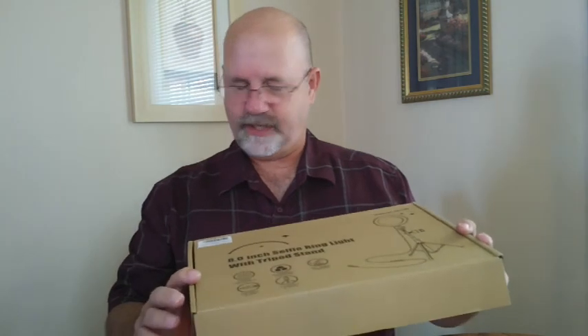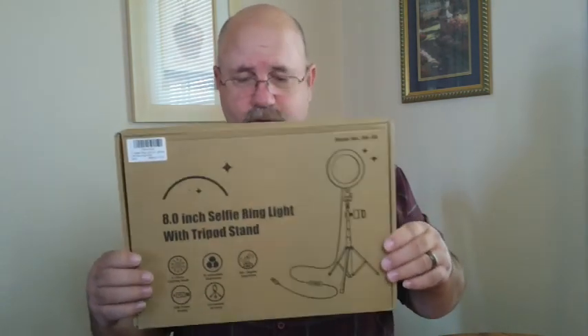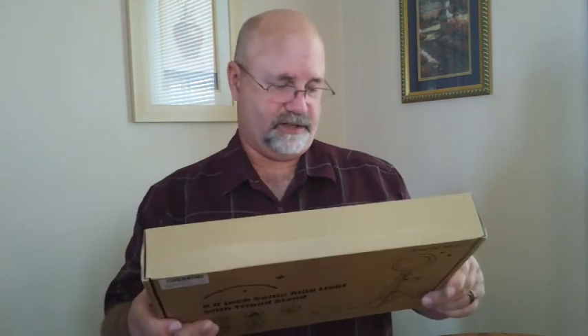Here's the box again — it's sold on Amazon, model number AK-08. It doesn't really have a brand that I can see anywhere; it just says 'selfie ring light.' Anyway, that's it!